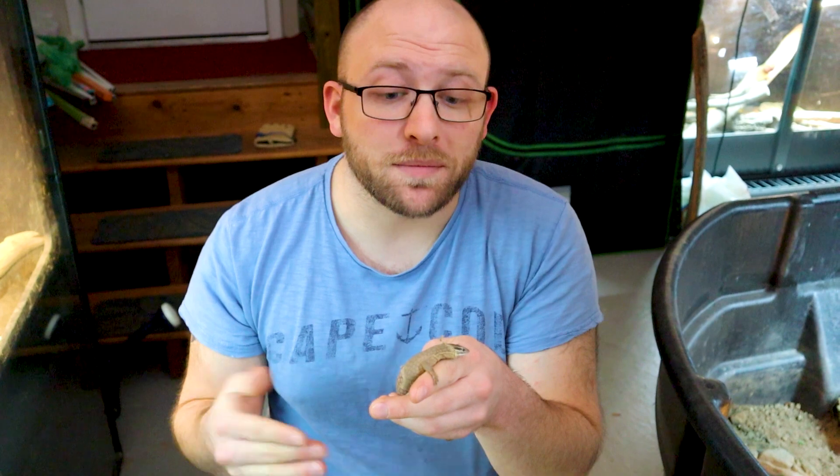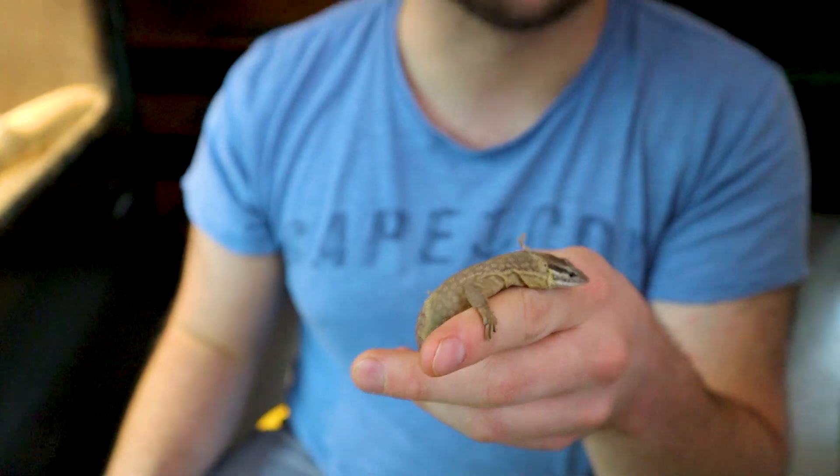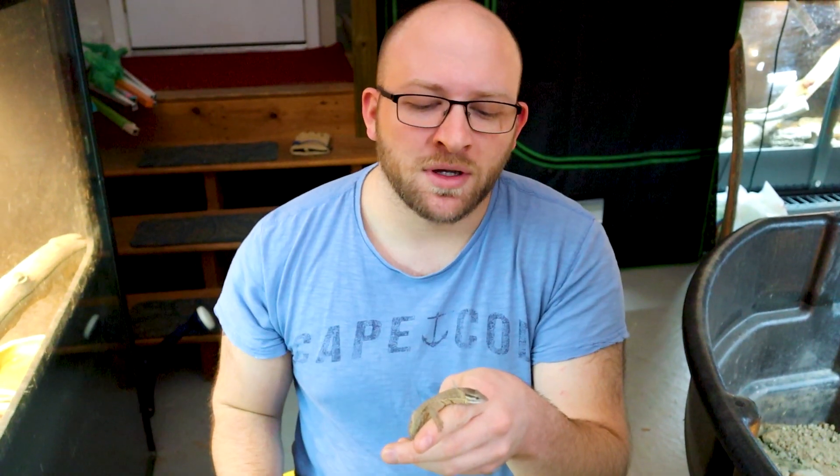My best guess with this one is that it is a male, and we'll have to see. I doubt I'll ever be able to confirm it because this one's hopefully going to their new home next week — I could probably stay in contact and find out for you guys to see if my guess was correct. Being that it's so young, I can't really say with certainty that this is a male. So we're going to take one more step and look at one-month-old ackies to see what we can see there. Trust me, you're not going to see much.